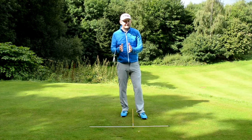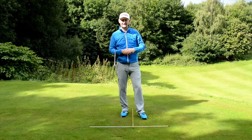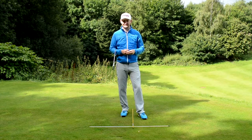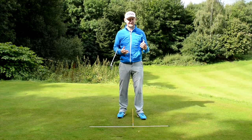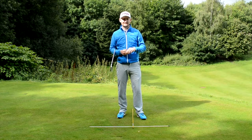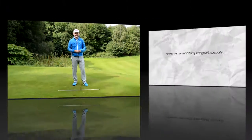Ball position is a basic that we need to always be checking because it will creep back and forward. If you do start to strike it inconsistently, go and check the ball position first, and then you can have a look at your other swing faults. I hope you've liked the tip — do subscribe to the channel, it's totally free, check me out on social media, and comment below if there's anything you want help with. I'll try to make those videos for you. See you soon with more tips!